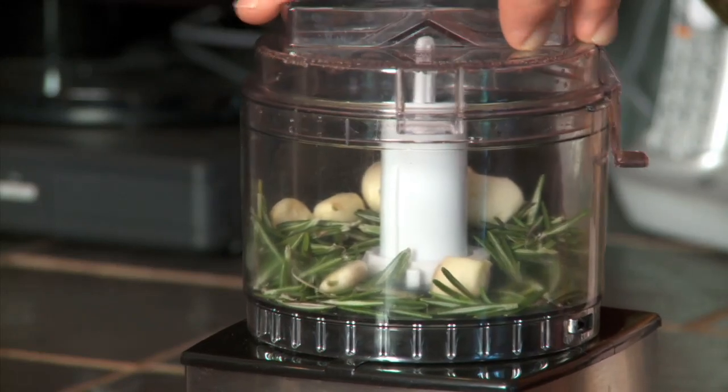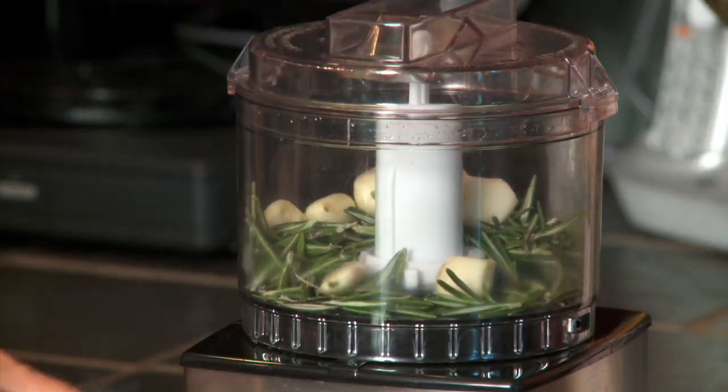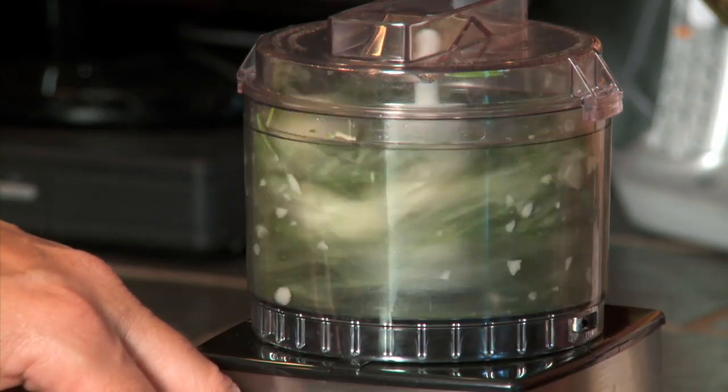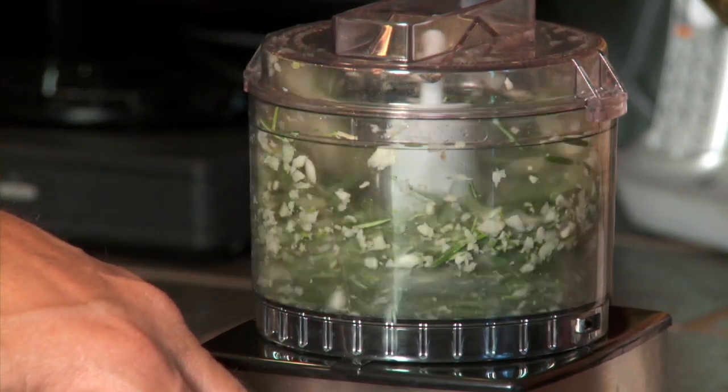First we're going to put six cloves of garlic and about four tablespoons of rosemary into the processor. Grind it up very fine — it's very important to get this as fine as you can.